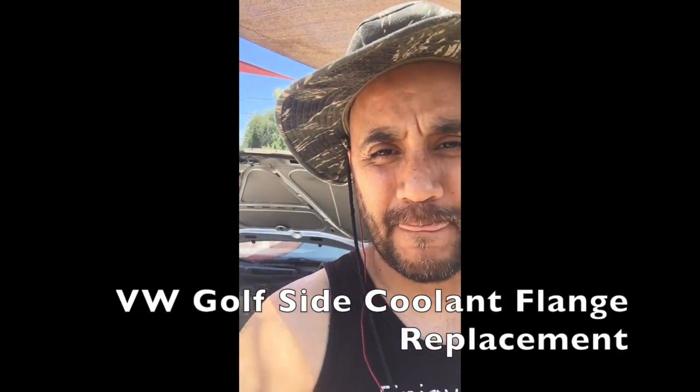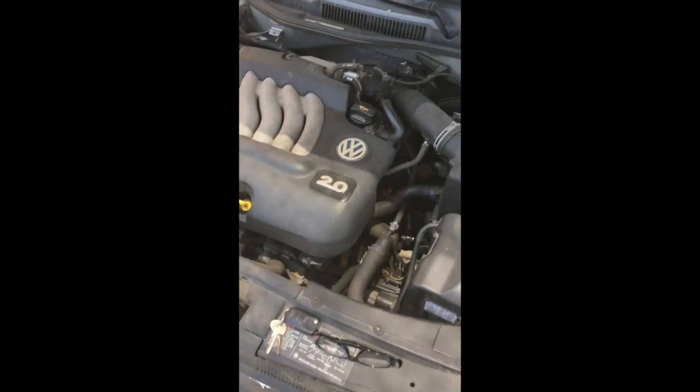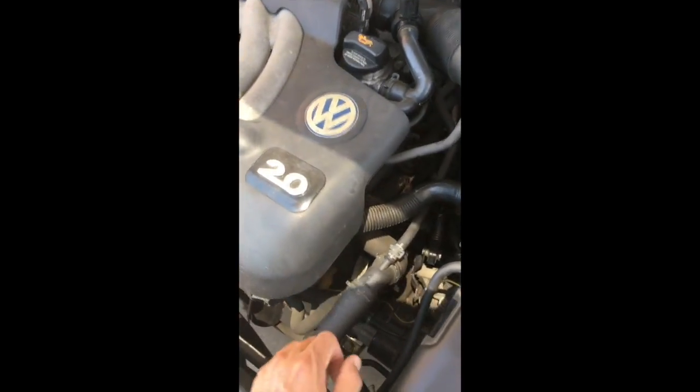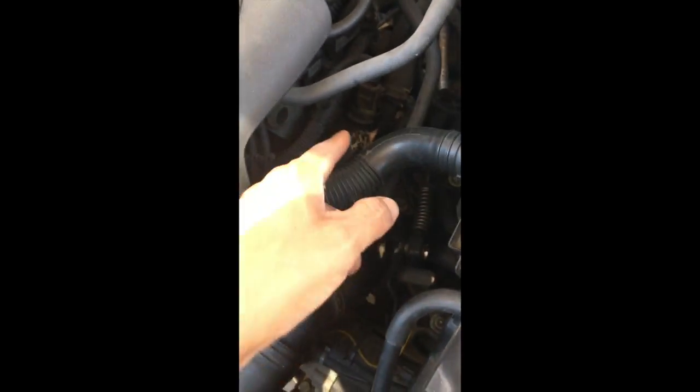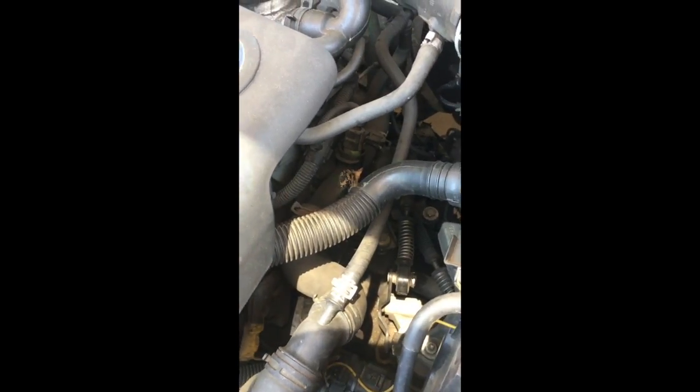What up YouTube, I am back and out here with my V-dub trying to replace a part. I have a water leak and I'm not sure where it's coming from, but a lot of people say it can come from here — you can see there's some dried up antifreeze, some dried up coolant. I also see a bunch of coolant underneath the car, so I'm going to replace this and go from there.